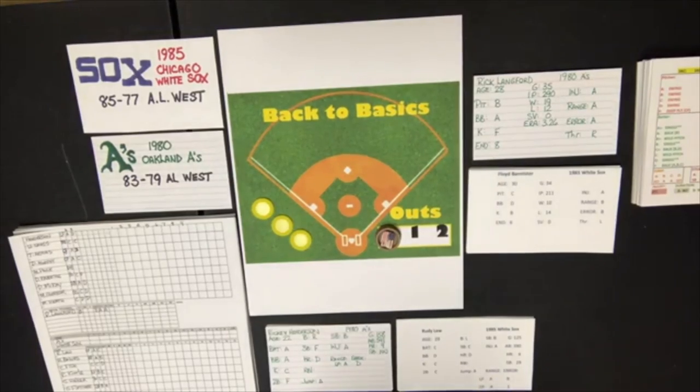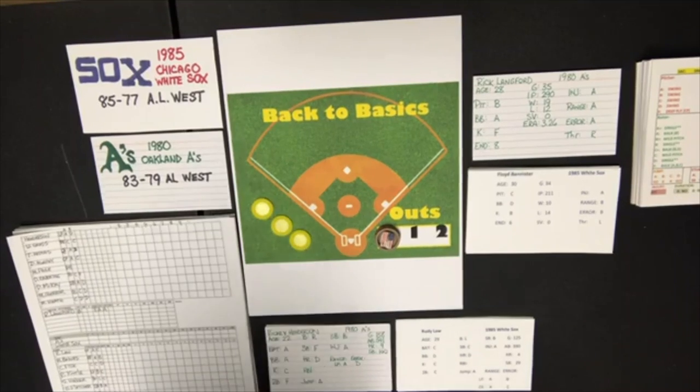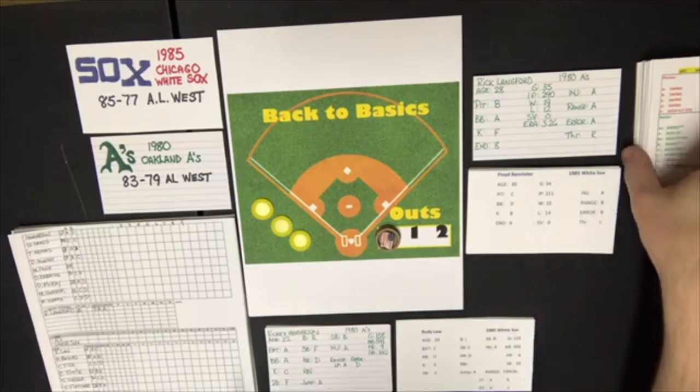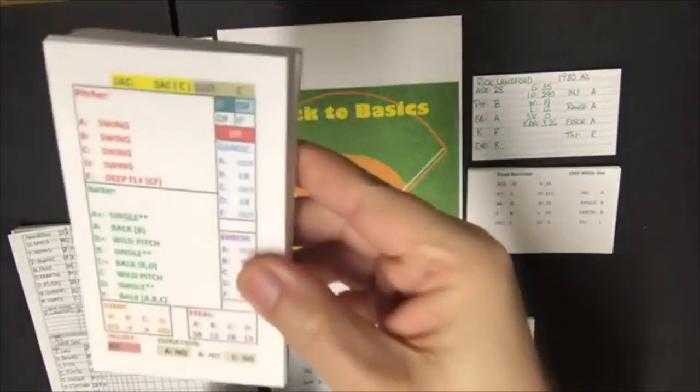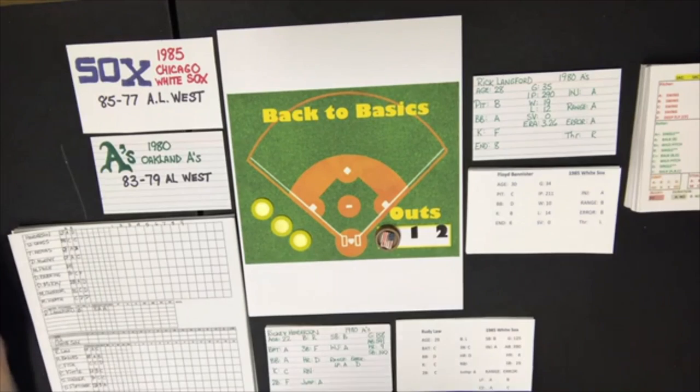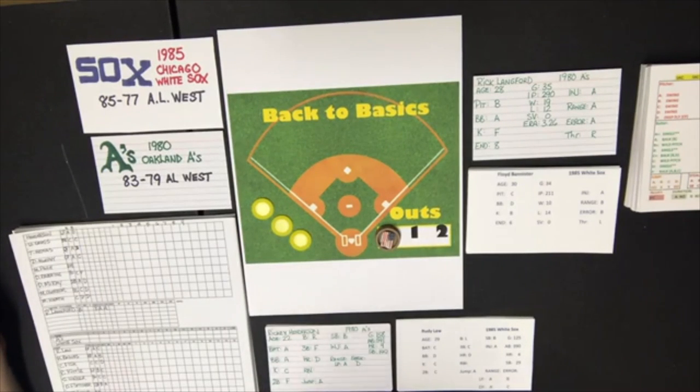Hello sports fans and baseball fans, it's Sportsman Z. I've got another Back to Basics Baseball game for you. I already put one up on the channel — that was the 1979 Phillies taking on the 1960 LA Dodgers. Just a quick review: if you're not familiar with Back to Basics Baseball, it's very inexpensive at $17. You get a split deck used to run the game engine, no dice to roll, no charts to look at, and PDFs of pretty much every team in baseball history, all the way back to the 1800s.